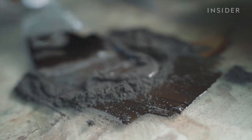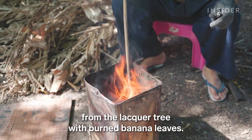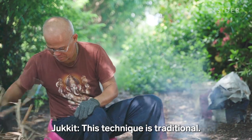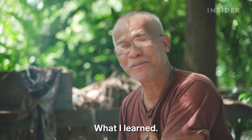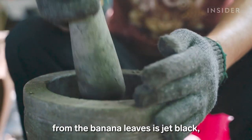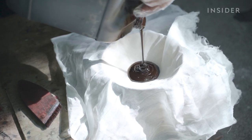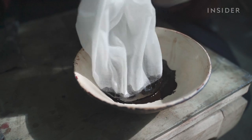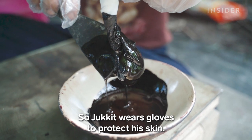This black mixture will serve as the glue, and Jakit makes it himself, combining the sap from the lacquer tree with burned banana leaves. This technique is traditional — what he learned. He makes sure the charcoal from the banana leaves is jet black, then finely pounds it with a stone mortar and pestle. He filters the liquid with a thin white cloth to remove impurities. The sap contains toxic oils that can cause allergic reactions, so Jakit wears gloves to protect his skin.